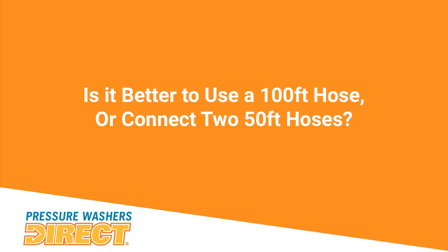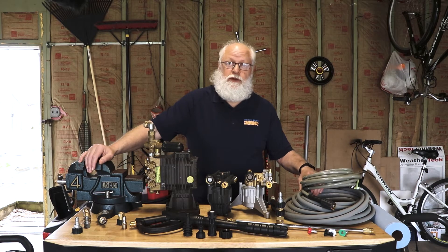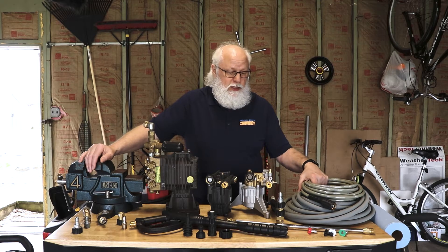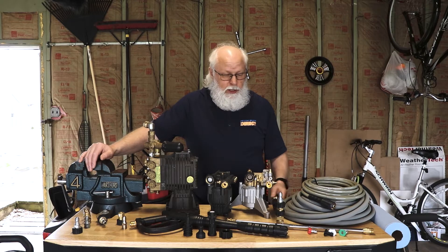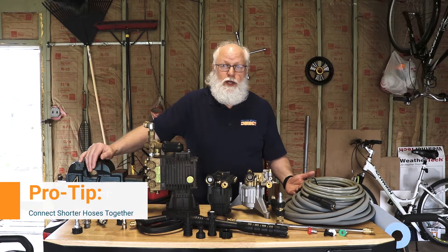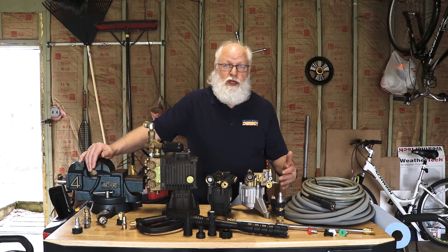People ask whether they should go with two 50-foot hoses or one 100-foot hose — that's really up to you; there are advantages and disadvantages both ways. One advantage we call out is that if you get a leak on one of these hoses or you pull too hard and get a leak at the end, it's more cost-effective to replace one 50-foot hose than a single 100-foot or 200-foot hose. Plus, you still have something to work with if you go with multiple hoses.